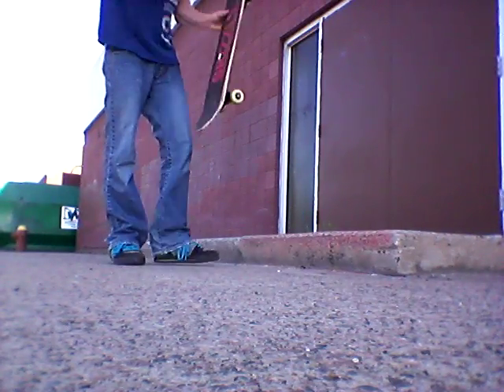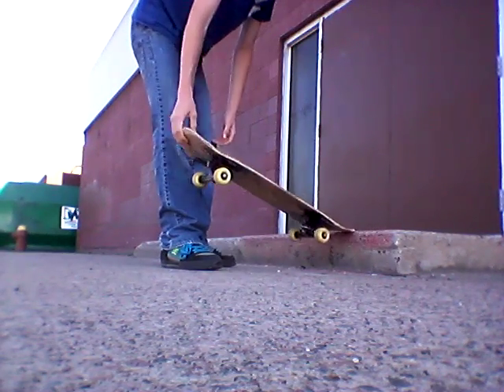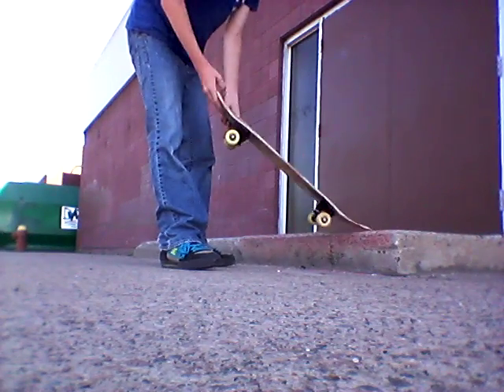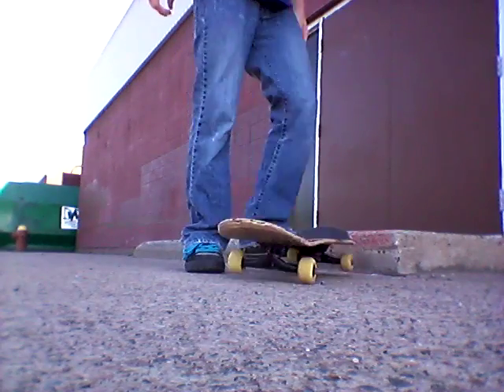What I'm doing is I'm locking on like this, but then it's just hitting it bluntly like that, and it's not getting any slide. Or what happens is I just pop on like this and then it just falls.